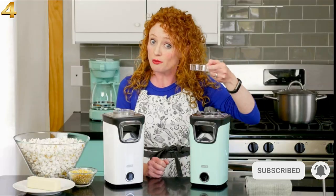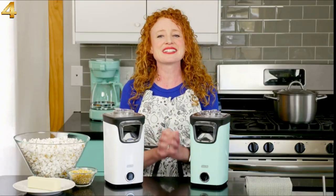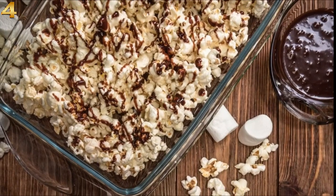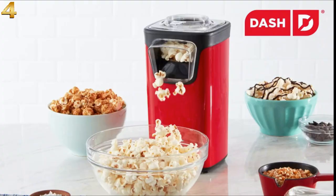Plus, you can also use the kernel measuring cup as a melting tray for butter or coconut oil. Unleash your creativity with the included recipes for caramel corn, cheesy cheddar, or s'mores popcorn — or just enjoy it with a pinch of salt. Make fresh, unprocessed, delicious popcorn today with the Dash Turbo Pop Popcorn Maker.